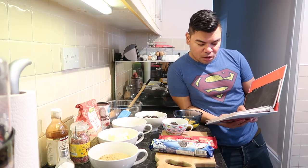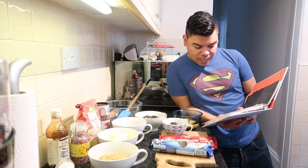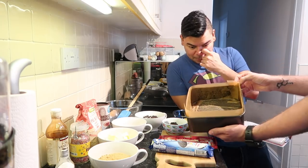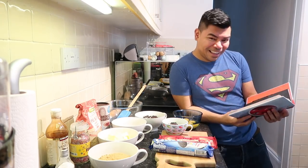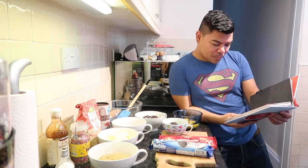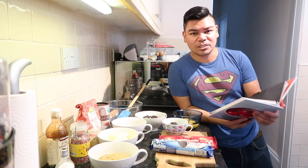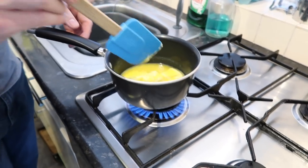First, preheat the oven to 180 degrees, gas mark 6, and grease and line a 20-centimetre square baking tin. We've done that already — it's all greased and ready to go. Now we're going to melt the butter on the hob.